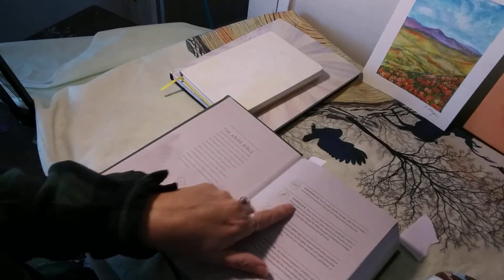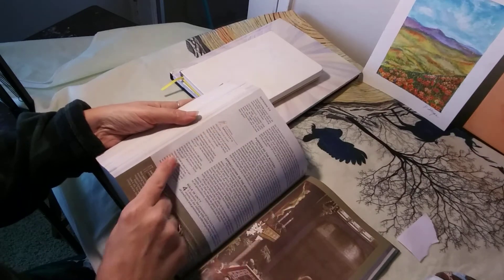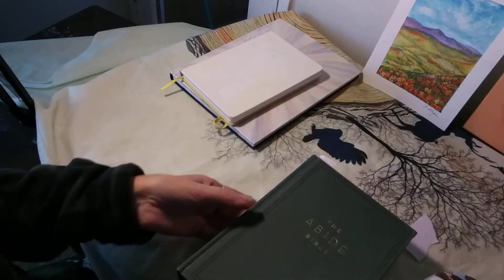So there's journaling, there's space, there's contemplations, there's praying scriptures along the sides.